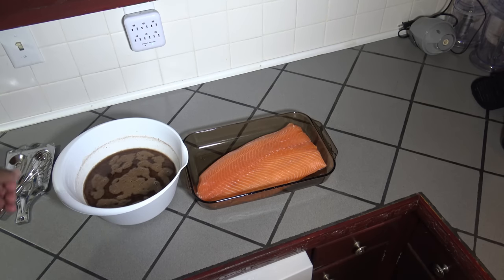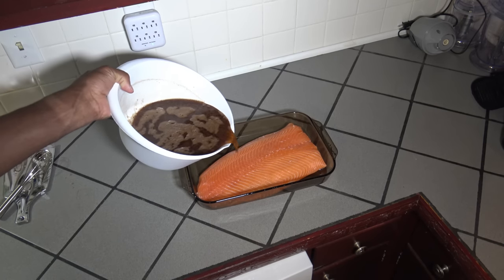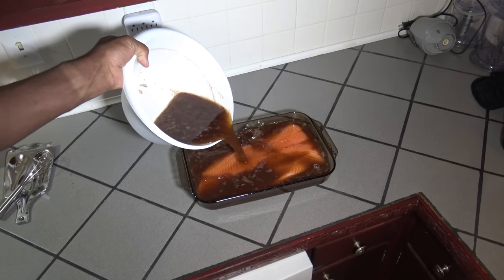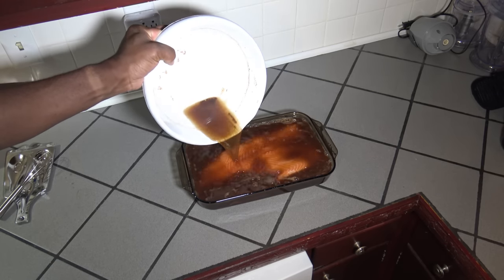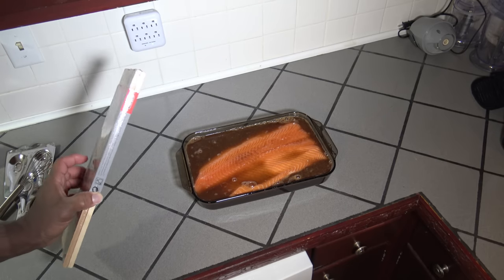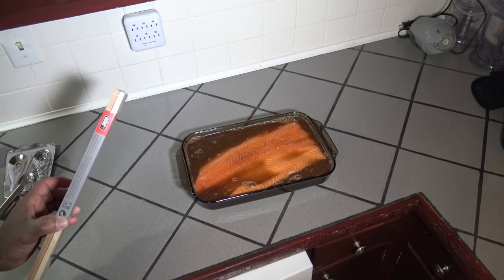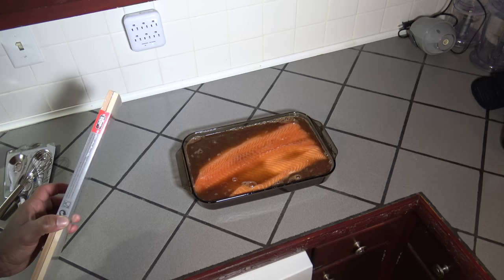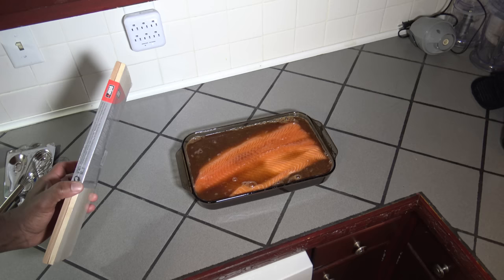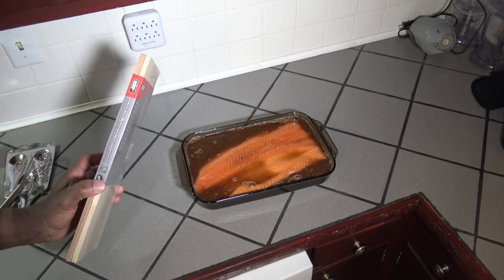Alright, got my brine ready and I got my salmon in there. So I'm just going to pour my brine mixture in over the salmon so I can cook this tomorrow on the cedar plank on the Weber Genesis 2 E310 propane gas grill. I knew 6 cups would be just enough water to fit into this pan. I'm going to put this in the refrigerator, let it set overnight for about 12 hours. Then tomorrow I'll just clean it off and let it set in the refrigerator for about maybe 4 hours so the meat does that change and it's nice and shiny before cooking it on the grill. I'll bring you on back tomorrow.